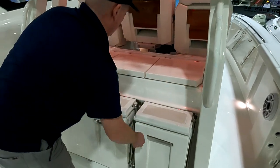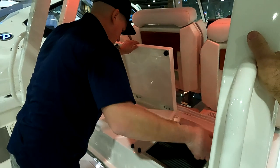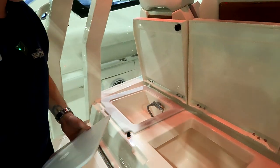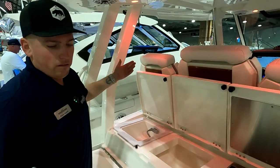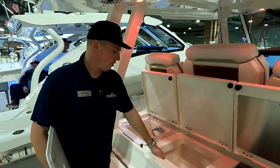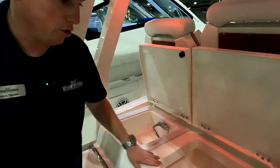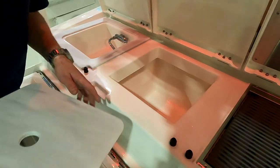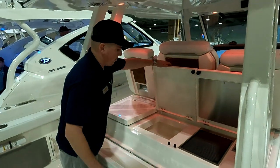With those seats folded up you have a nice grill prep station back here. There's an optional electric grill — the grill option isn't a lot of money relative to the price of the boat, so most people will add it. You also have a sink and an insulated drink box down here — fill it with ice, sodas, whatever you're drinking that day.